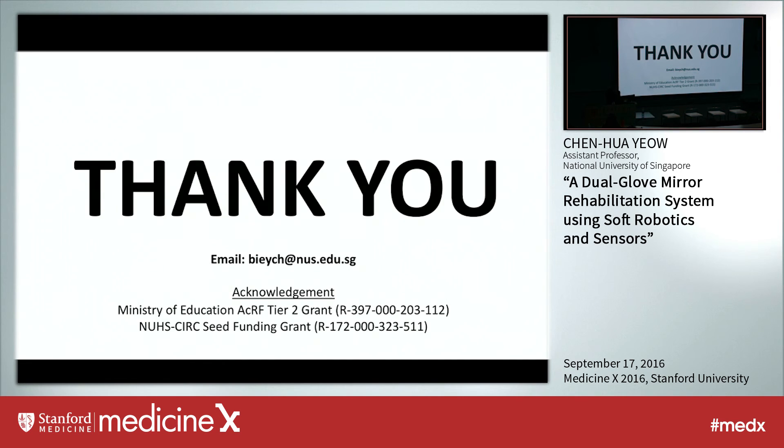That's the end of my presentation. If you have any questions you can email me. I want to thank my grant sponsors, the Ministry of Education, and also the National University Hospital system. Thank you.